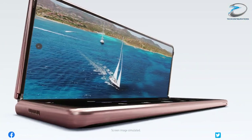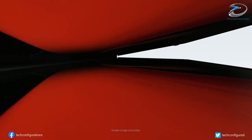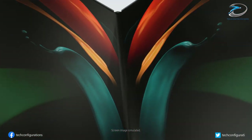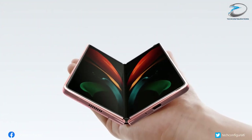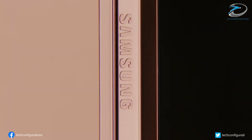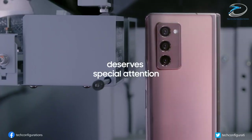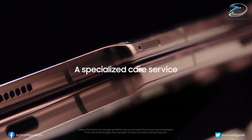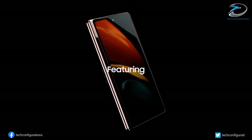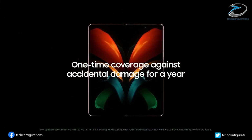The Samsung Galaxy Z Fold 3 is expected to launch in August together with the Galaxy Z Flip 3. It was previously reported that the 2021 Samsung foldable lineup will see a decrease in price, and that the two phones are already in production. It is speculated that Samsung may hold its next Galaxy Unpacked event on August 3 to announce new foldable devices and smartwatches, with sales of the Z Fold 3 and Z Flip 3 potentially beginning on August 27.